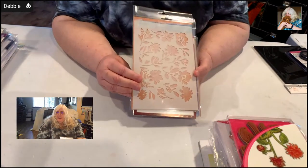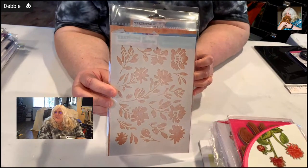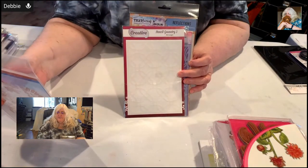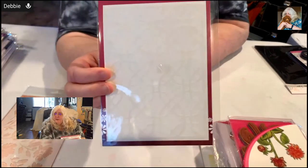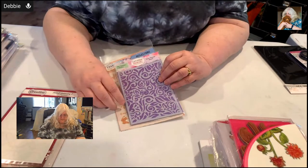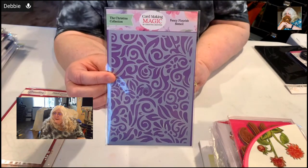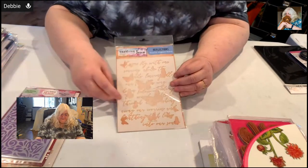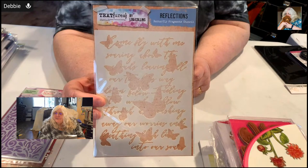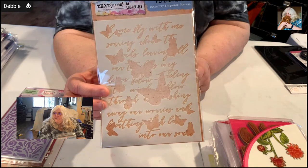Getting ready to do our Jamie Rogers content - I'm starting to stock up on stencils I think you guys will like. Look at this one - isn't that gorgeous? Kind of a watercolor floral sort of thing, beautiful. This one is called Stencil Geometry. This one is called Fancy Flourishes Stencil. And I love this one with the butterflies and the text - isn't that beautiful? Imagine getting that beautiful Jamie Rogers ink going with these stencils - this is going to be great fun.